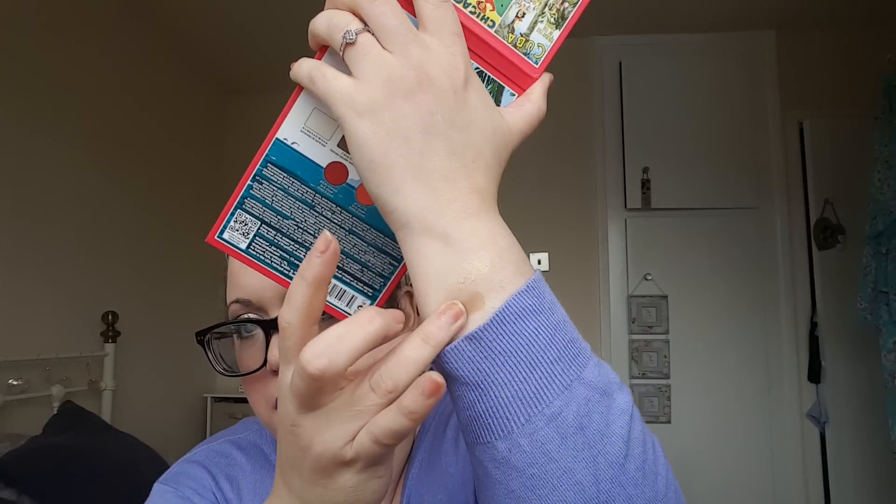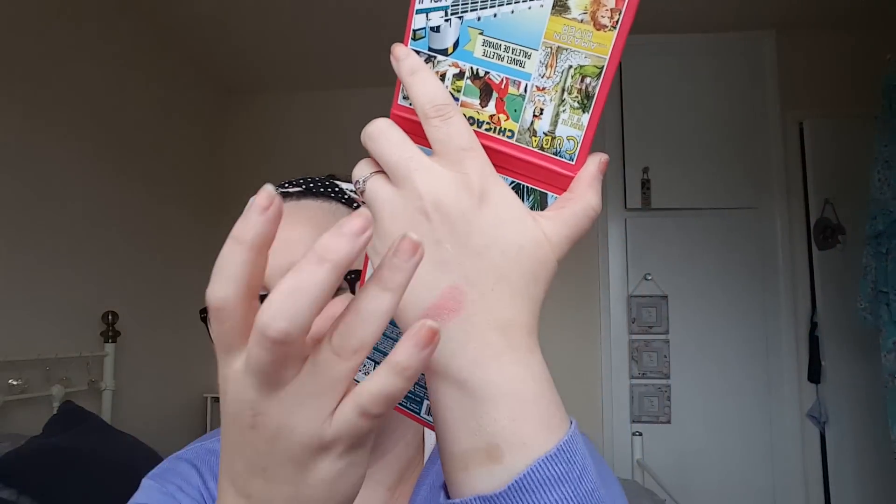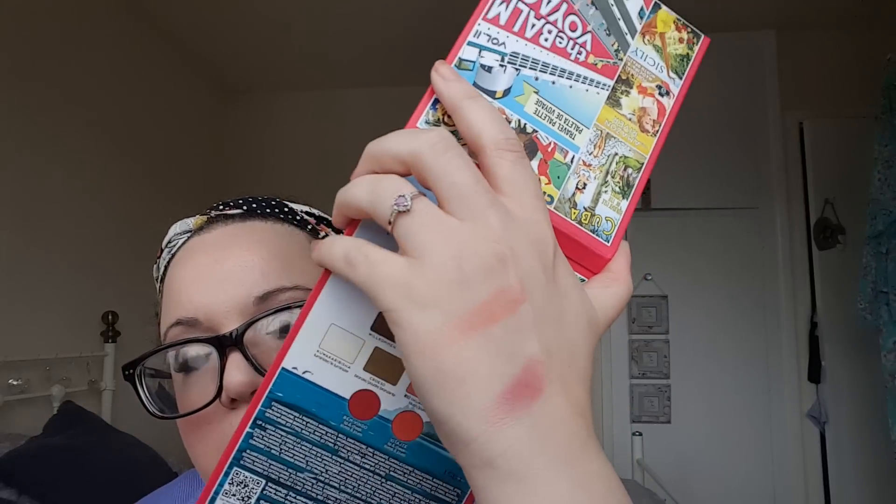The bronzer is a nice cool-toned bronzer - really beautiful, and it's matte so it could even be used as a crease colour. I was really excited about the blushes because I haven't got anything like them. The blush called Dobro Dotsli - which I assume is maybe Russian for welcome - is a plummy satin blush with a little sheen to it. Then the other blush is a peachy one called Huan Ying, which I think might be Chinese, and that is a matte blusher - a lovely peachy nude tone.